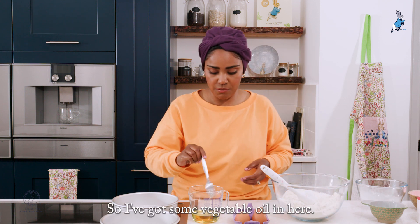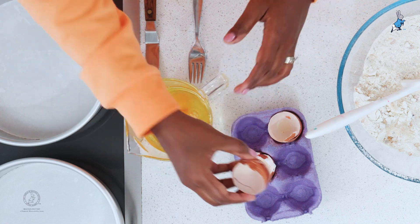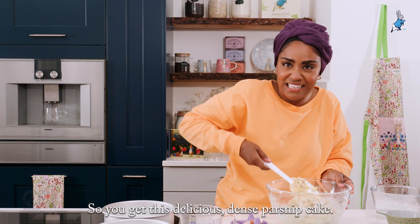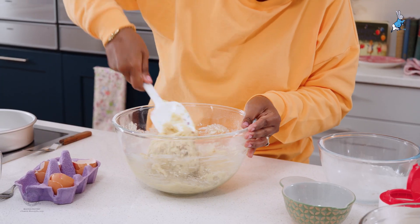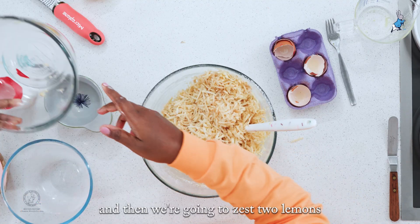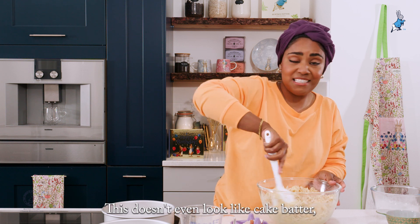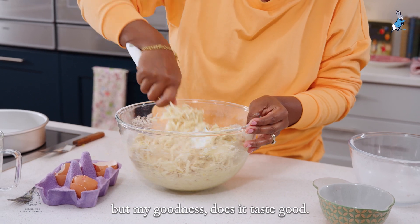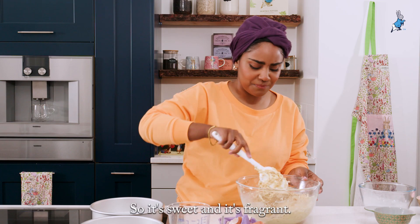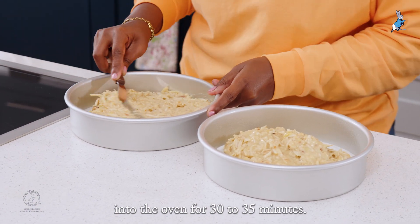Now onto our wet ingredients. I've got some vegetable oil in here, and into that I'm going to crack three eggs. This isn't like a normal cake batter — it's really thick, so you get this delicious dense parsnip cake. Now add the grated parsnip, then we're going to zest two lemons for some freshness. Really give this a good mix. It's packed with parsnip so it's sweet and fragrant. Divide the mixture between the two tins and pop them in the oven for 30 to 35 minutes.